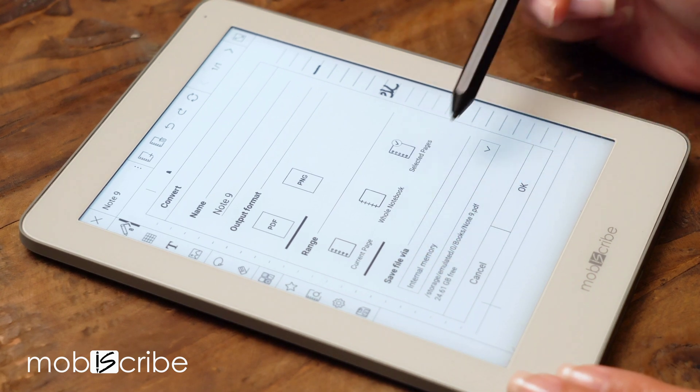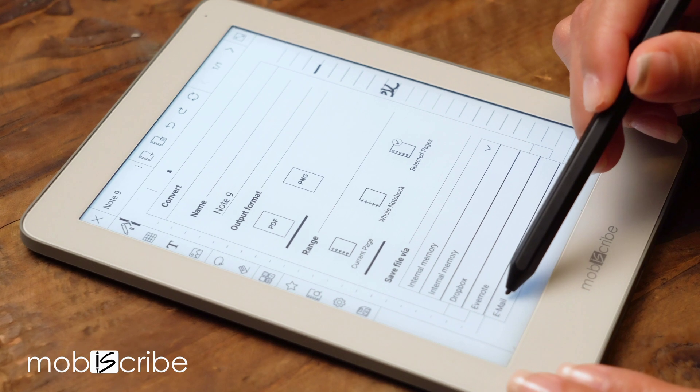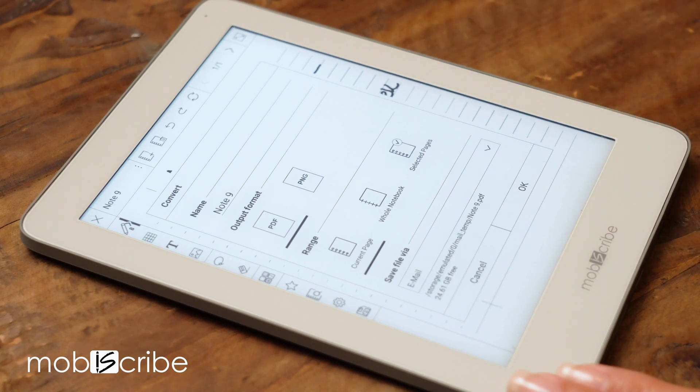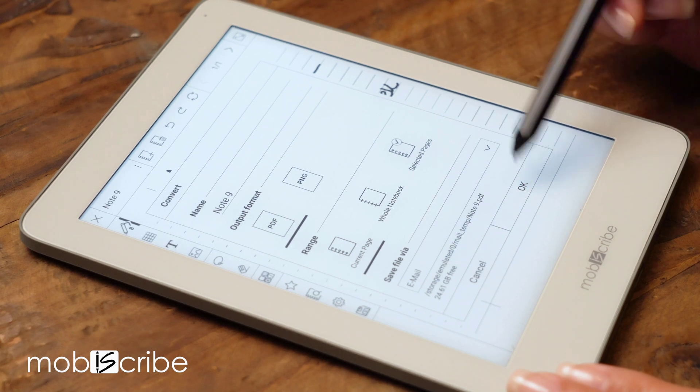At the bottom of the drop-down list, select email. Then press OK.